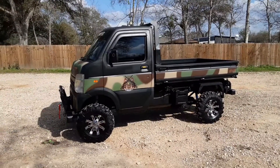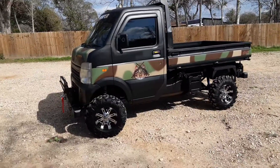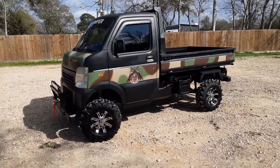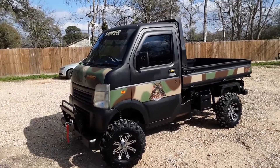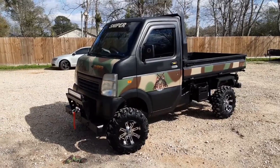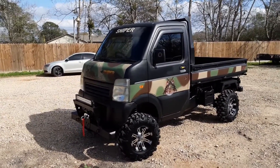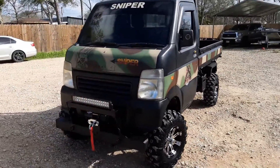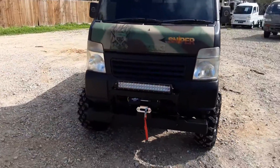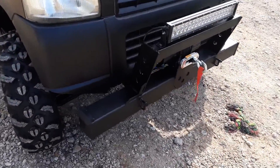Hey guys, welcome back to mudbugminitrucks.com. Today we're gonna bring you a 2008 Suzuki DA63T — you can tell by the front nose. For you guys who are new to watching the videos, we've done so much to this truck and I think you guys are really gonna like it. It's called the Sniper, and as you can see we did some custom airbrush work on it too — we'll get to all that in a few minutes.